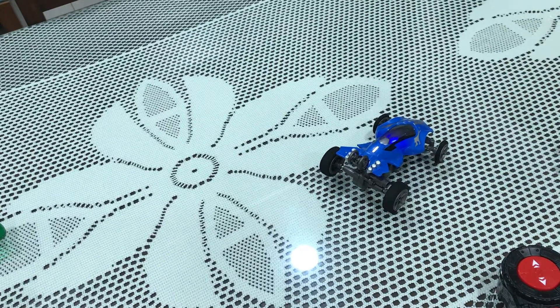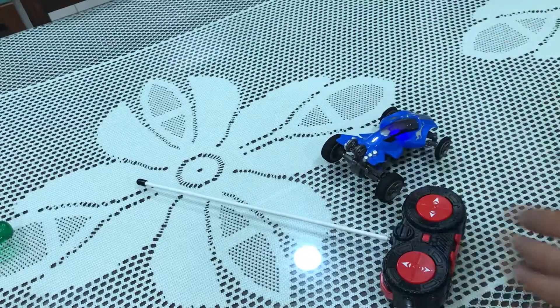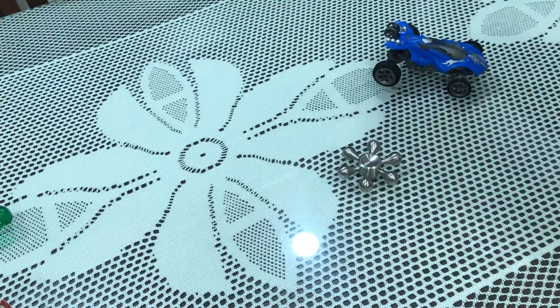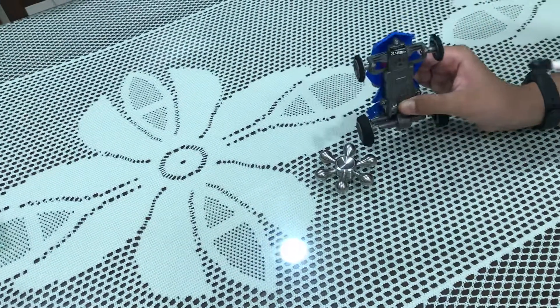For this trick you will just need a remote controlled car and a fidget spinner. Start by taking the fidget spinner, then hold it against the car steering wheel like this.